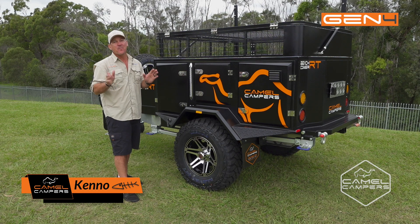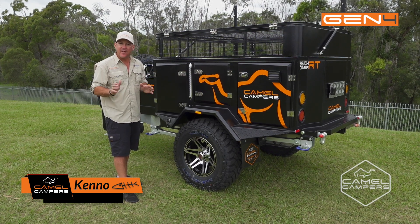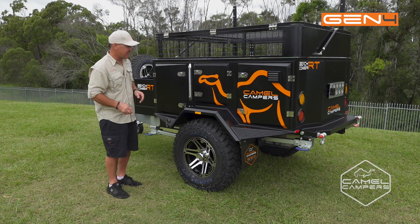G'day guys. Today I've got the Beachcomber RT. I'm going to run through the kitchen setup and the electrical system. Let's start with the kitchen.